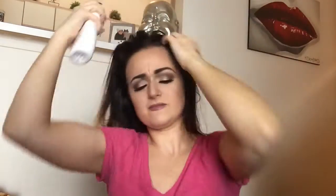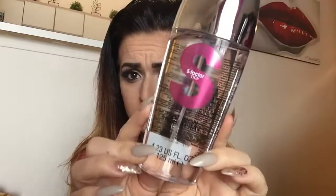I'm going to go back in with my wide tooth comb to comb that product through and distribute it evenly. Then I'm going to prep my hair with the flat iron shine spray from S-Factor, just for heat protection, a little bit of added shine, and to smooth my ends.